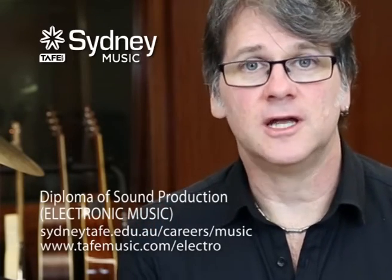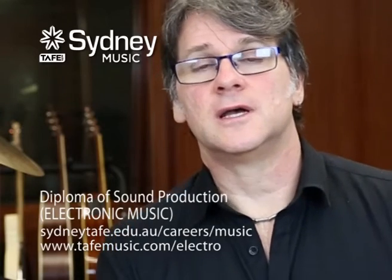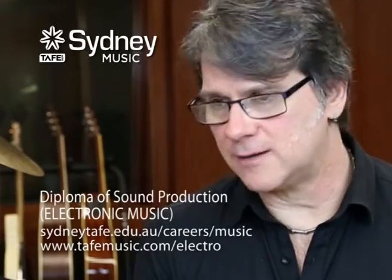I want to talk now about our Diploma of Sound Production for Electronic Music. There's two semesters of electronic music and I'm really proud of this course because I believe we're the only place in Australia you can go to learn this and actually put out records. Our students actually make an EP and put it out in digital distribution and promotion — it's in every iTunes store around the world as well as Spotify, Amazon, and everything else.